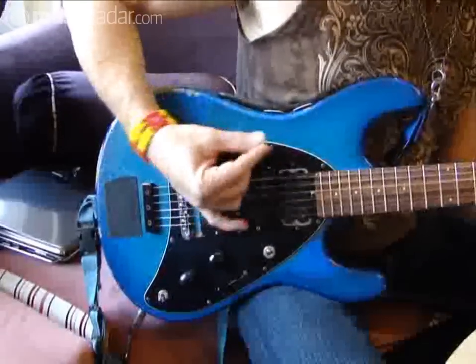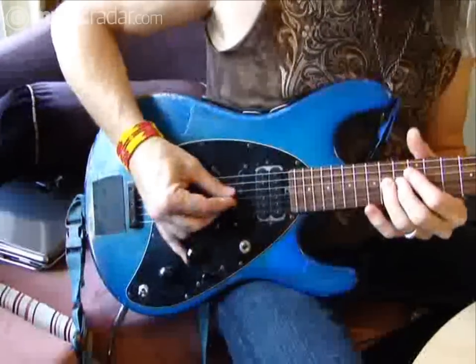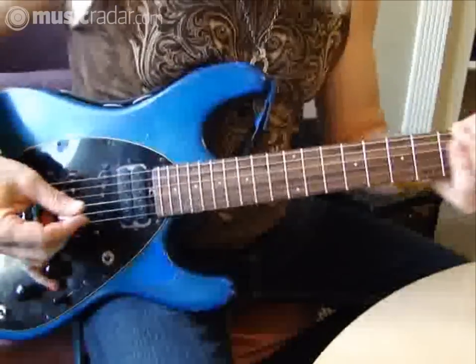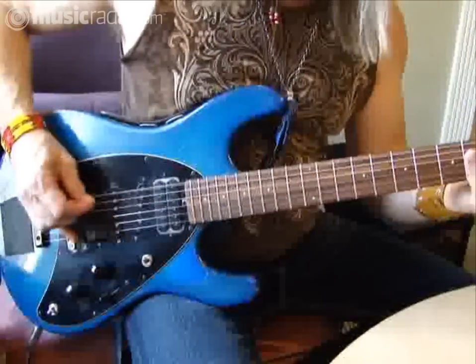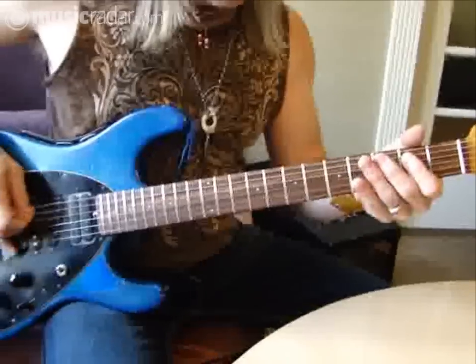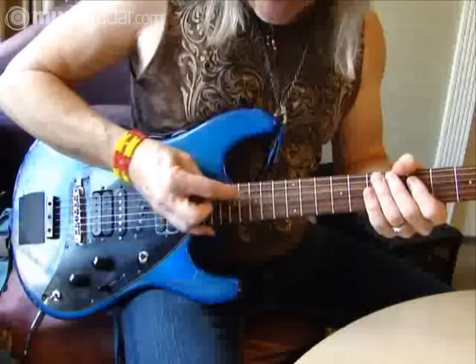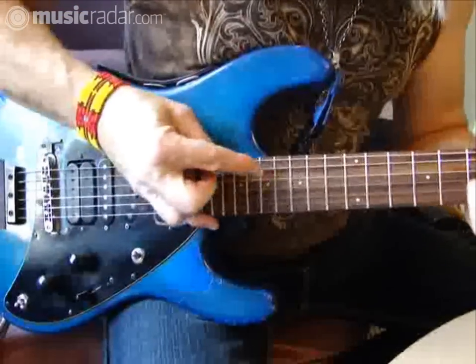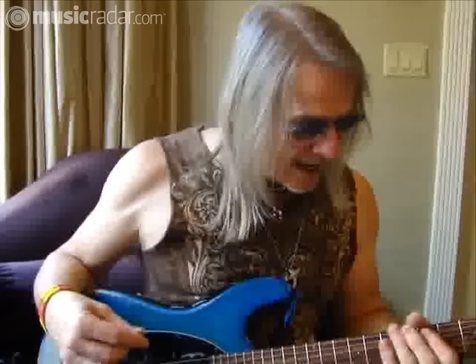Basically, the most common sounds I use are with the humbuckers. What I do is when I go up high on the neck, I switch to the neck humbucker. Down low on the neck, I use the bridge position pickup to get more harmonics. For harmonics and things like that, it's got a very nice, well-balanced high-end with the mid-range.